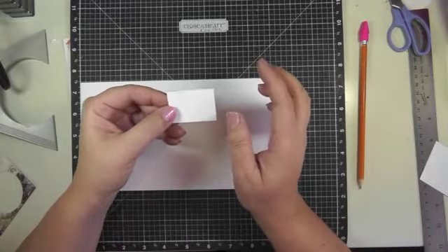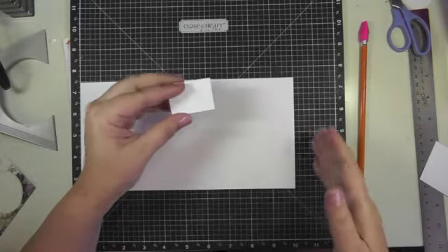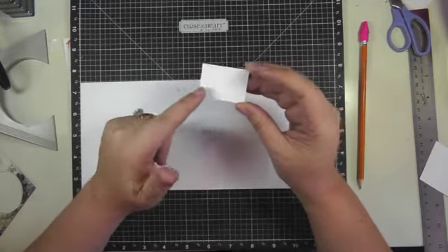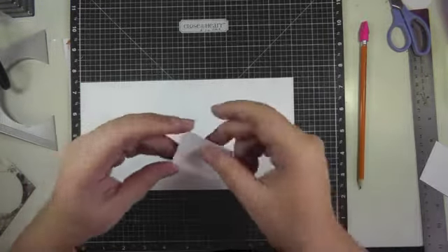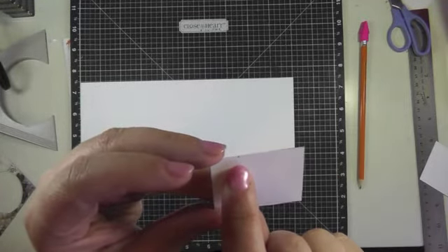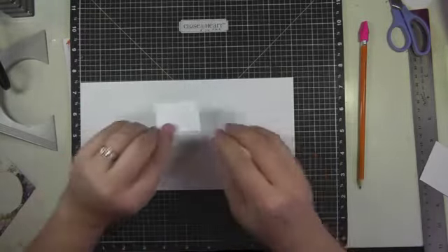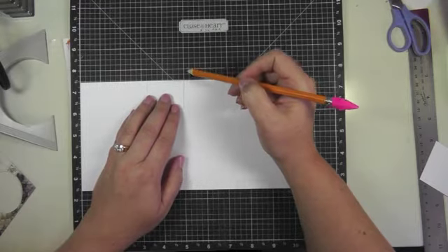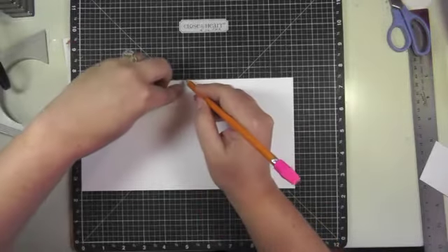You could apply this principle to any amount of steps or size of card that you want. You just take the measurement along your height and divide it by the number of stairs that you want, and that will give you the measurement for that side. Then you just decide how wide you want your stairs to be. What you're going to be doing is taking this little rectangle — I actually marked it here with a little mark at the half inch mark, and I'll tell you what you need that for later.